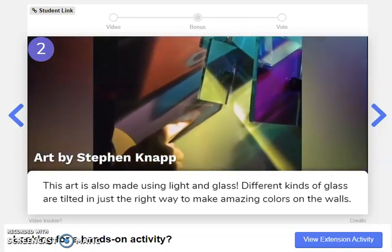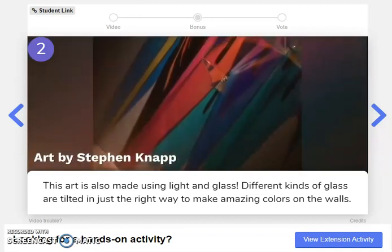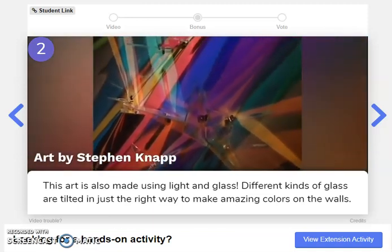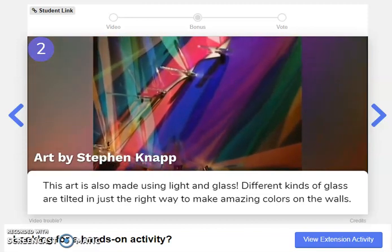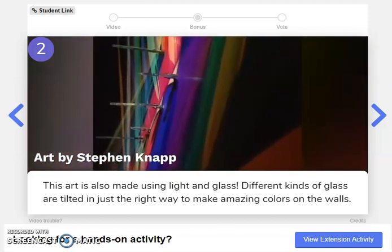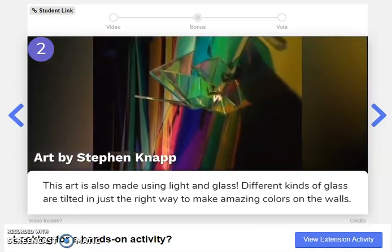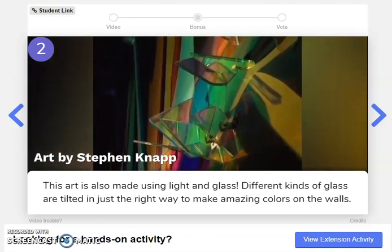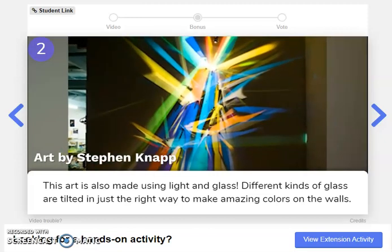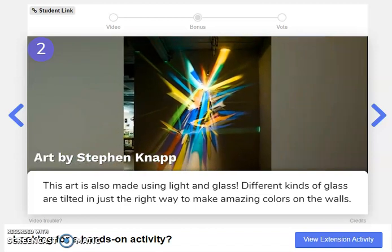Very cool. What do you think of this? Talk to your neighbor or partner while we're watching this. Wow, look how he's bending the light using that glass. That's awesome — super, super cool.